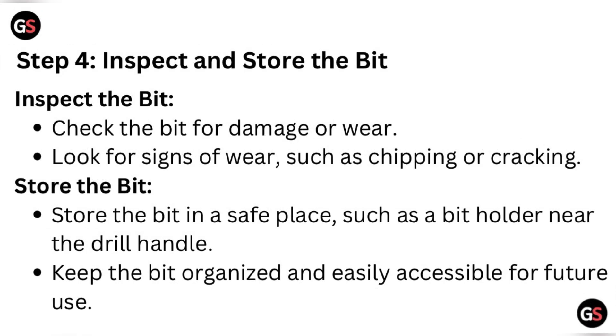Step four: inspect and store the bit. Inspect the bit for damage or wear — look for signs such as chipping or cracking. Store the bit in a safe place such as a bit holder near the drill handle. Keep the bit organized and easily accessible for future use.